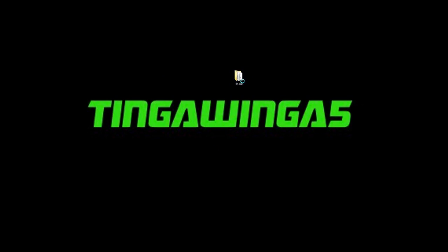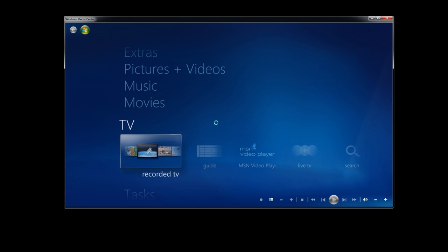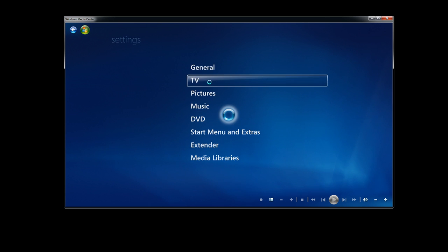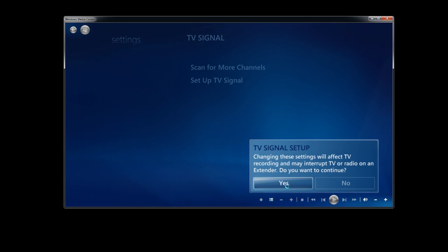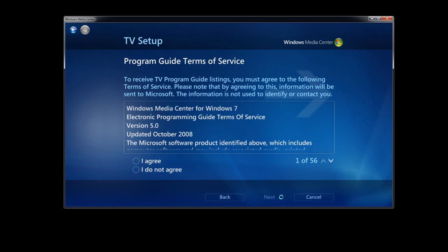Turn your PC on — you'll need to go to PC TV's website, download the latest drivers, and once you've installed them go to Windows Media Center. This is the easiest way to view your TV; you don't need the software that came with it. Go to Settings, TV, TV Signal, Set Up TV Signal.